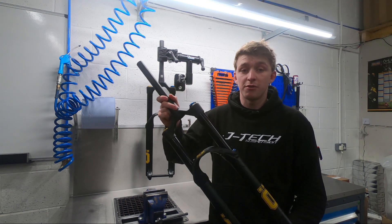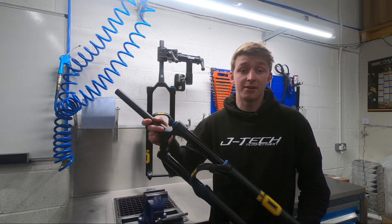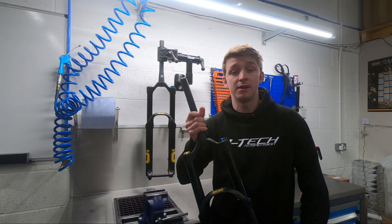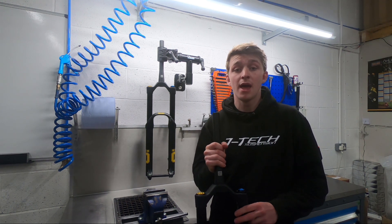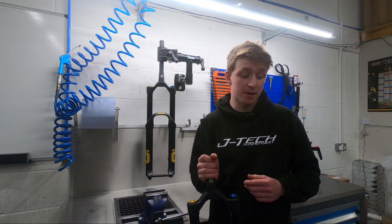Wheel size options on the fork: you've got 29 and 650B plus option, and a 27.5 specific option. These two options come in long or standard and short offset — so for the 29 that's 51 and 44mm, and then for the 650B specific it's 46 and 38mm.